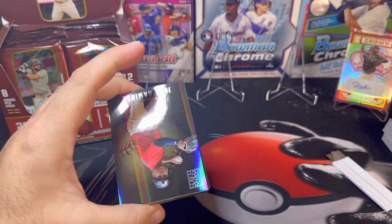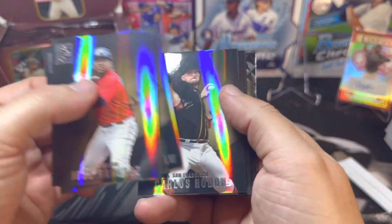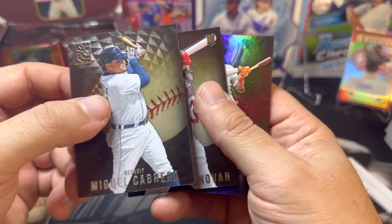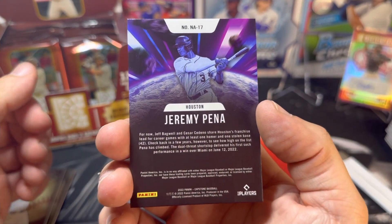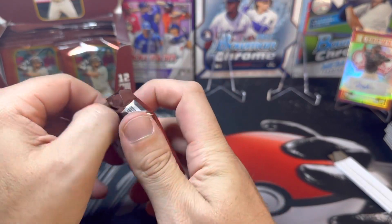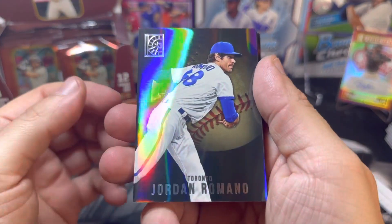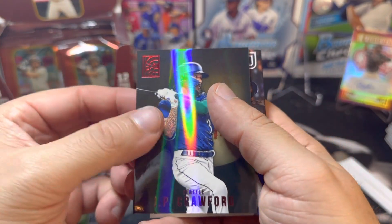It did take me longer than expected to get this hobby box — it was shipped by ground and apparently had a hang-up, so that's why we're finally ripping it. I believe this product released about three weeks ago. Miguel Cabrera, Brendan Donovan on the rookie, and another New Age of Jeremy Peña — there we go, that's a good one. This product also comes in a retail version — blasters on Target.com going for $24.99.